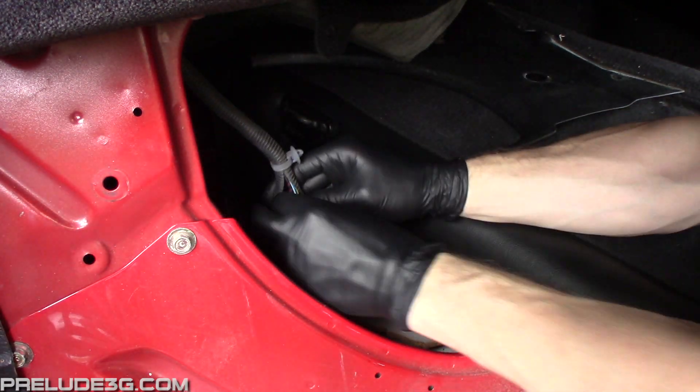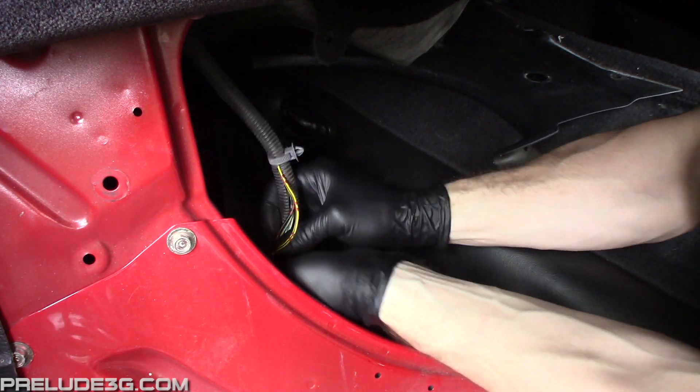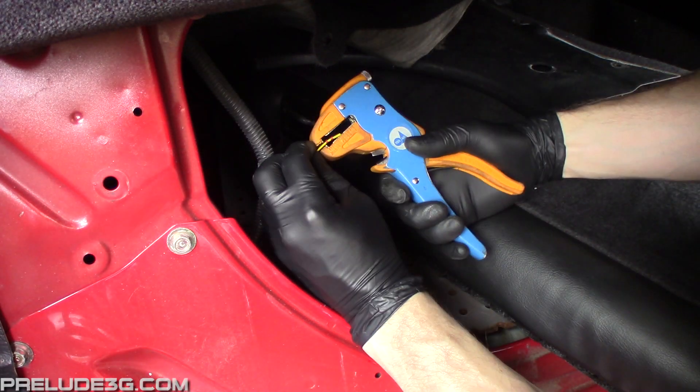Pull the yellow-black wire out of the tubing — it's the same color for all years and models. Cut the wire, then buck connect your new wiring to it.